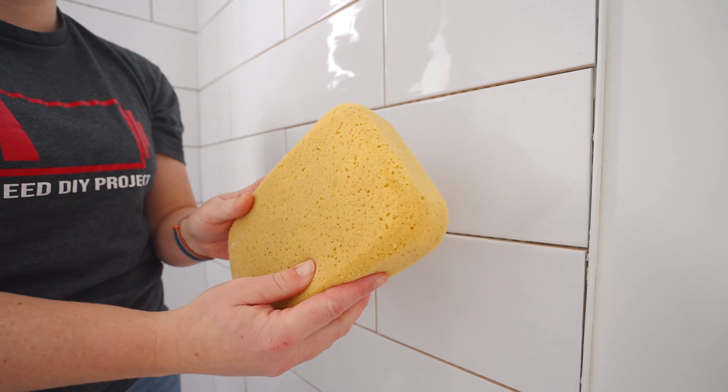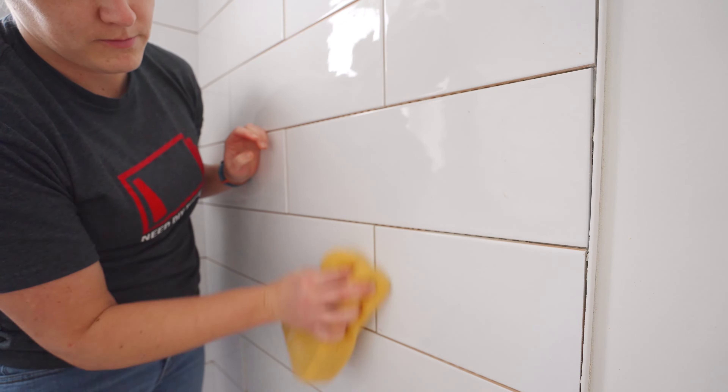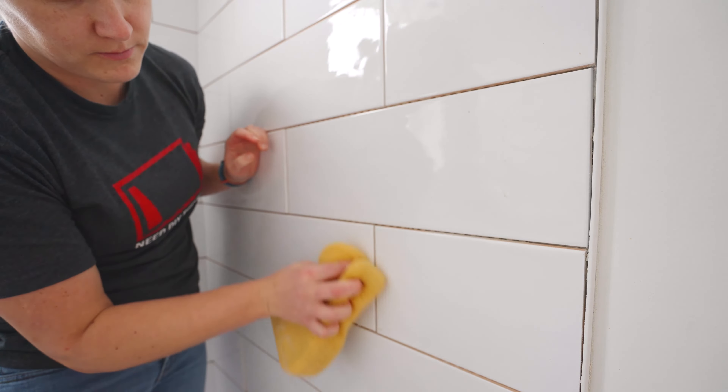After your tiles are installed you do need to clean the surface. I'm just using a damp sponge and wiping all the excess thinset from the tiles. Now there will probably be thinset in the grout lines themselves and you do need to clean them out.